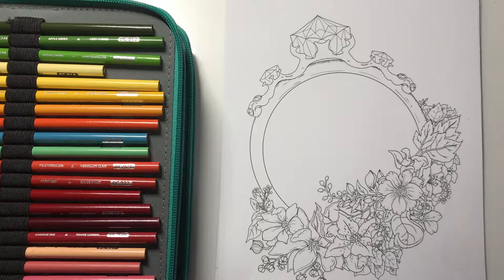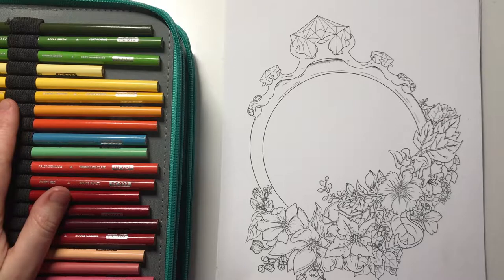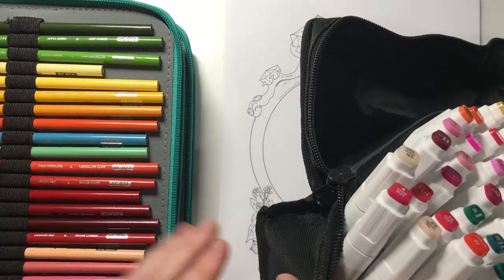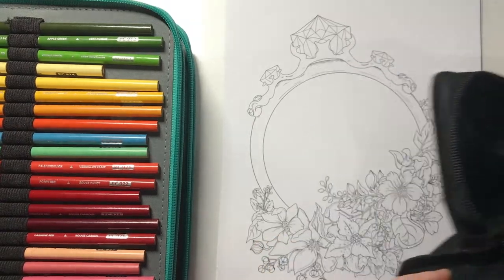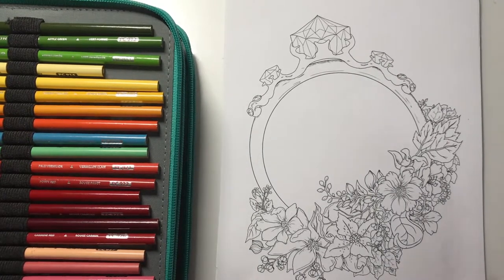I'll just get stuck right in and we'll see how it goes. I have my pencils on my left here as you can see, and I have my Le Moucher markers to my right. I'm going to use a bit of a mix - put a base down for some parts and just go straight in with pencil on other parts.